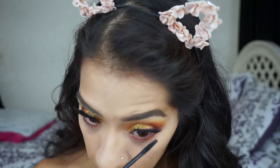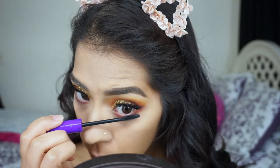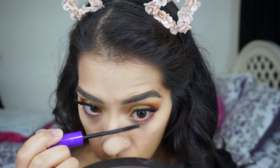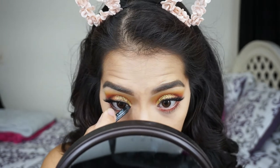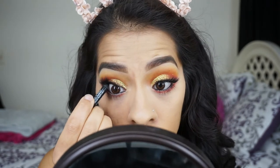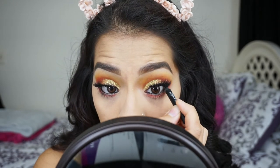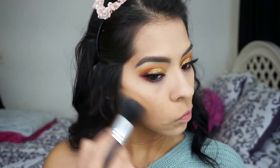I'll be applying the Wet n Wild mascara on my lower lashes. Then I'm going to use the Wet n Wild liner to line both my lower and upper waterline, and then bronze the face with the Rimmel London bronzer.